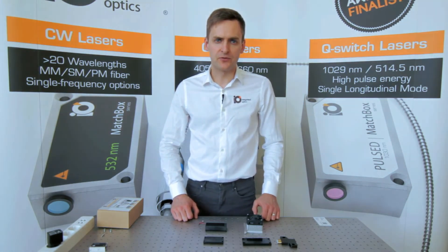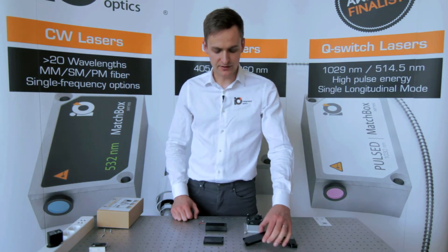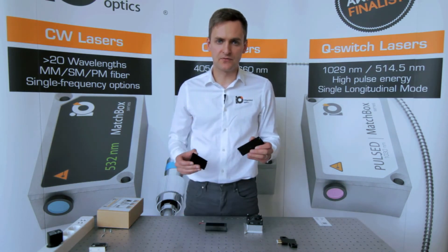Due to the fact that Matchbox is the most compact laser platform, our customers are able to use adapter plates to replace existing lasers with Matchbox without designing any additional mechanics. These adapters also serve well for heat dissipation from diode lasers.